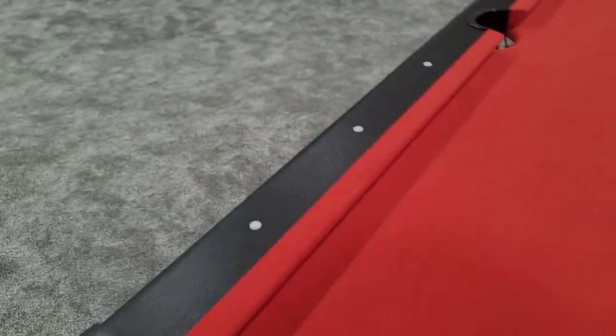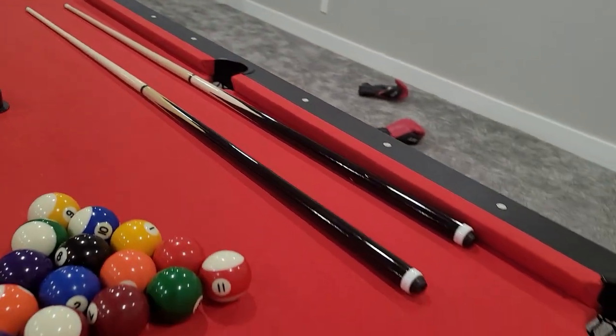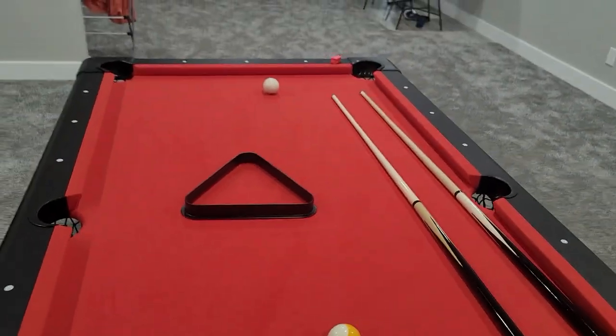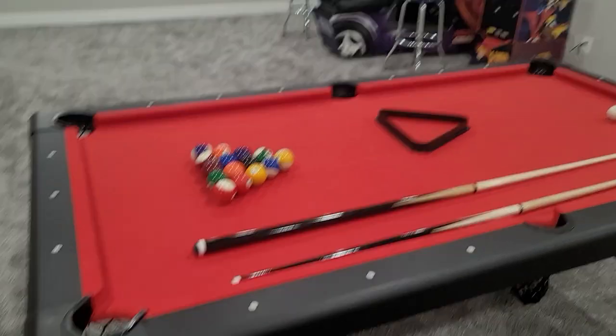It is holding up great. The bumpers are all great quality. You can't see any damage from hours and hours of use so far. The family's loving it, kids are loving it, it gets tons of use. And if you're looking for a pool table, this might be the way to go for you. We love it.